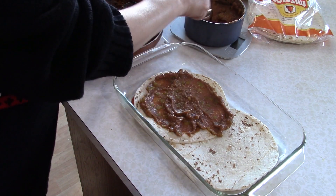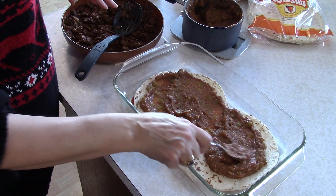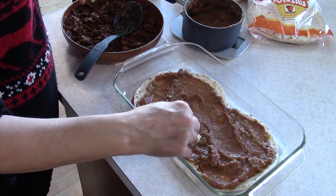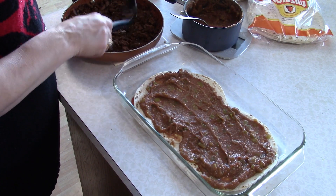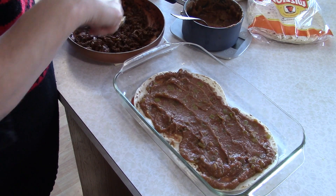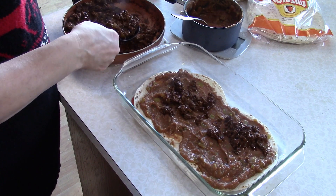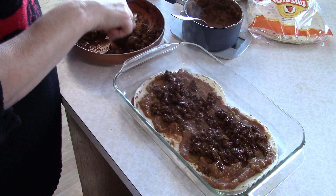Put however much beans you like — I'm putting a good amount because there's plenty in there. I just love Mexican food. Now we're going to move on to the meat layer. You don't want to be quite as generous with the meat — having a little more beans than meat is fine. If it's too heavy, it's just going to fall apart when you try to cut it into pieces.